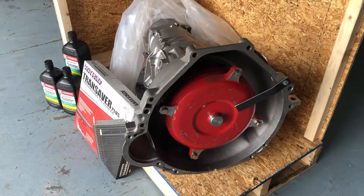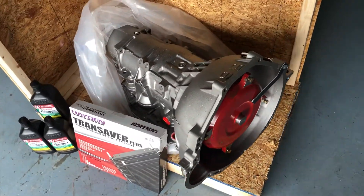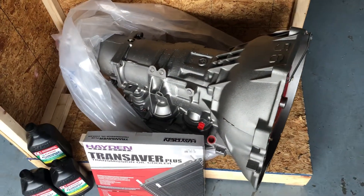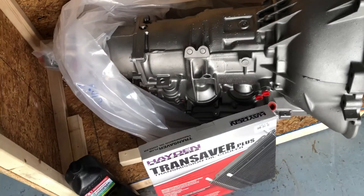Starting with the torque converter — on this particular one, which is a level 3, the torque converter is probably three to four times the cost of a normal torque converter, but that's one of the weak points on the AODs.